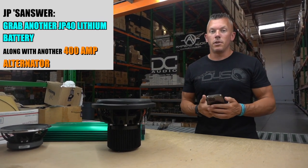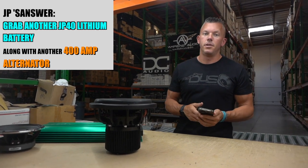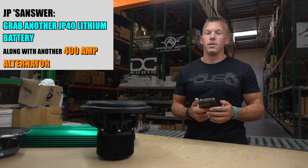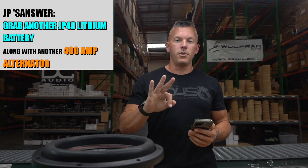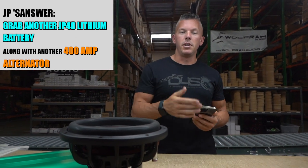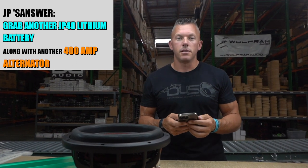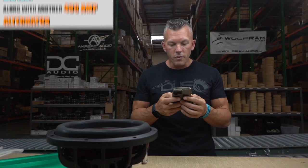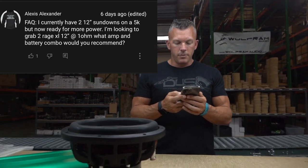In a perfect world I would get the JP40 first, but definitely add another alternator — you are pulling some serious juice with all that power. Get the JP40 so you have three JP40 lithium batteries and you can tie them together very nicely, and then get another 400 amp alternator to go on your vehicle and you would be set.